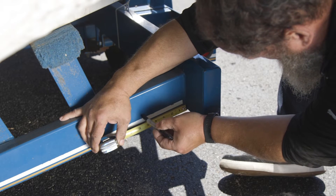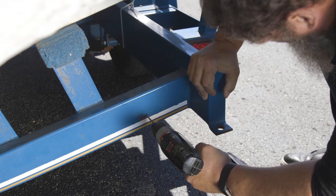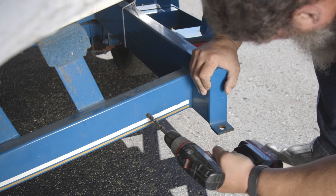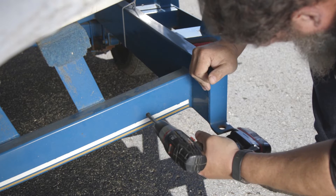Mark and drill a pilot hole in the predetermined location. Using the pilot hole location, now drill the hole slightly larger than the provided hardware.